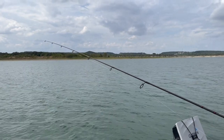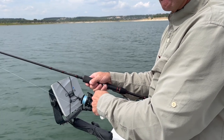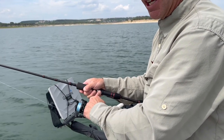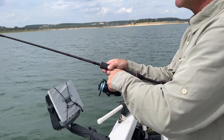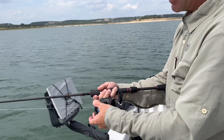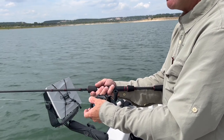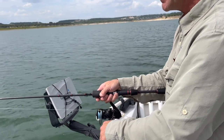Coming back to the reel's handle, I'm going to start a nine handle turn series. The first two handle turns are going to be hard and fast, then I'll transition to a slightly slower retrieve for the remaining seven handle turns. One through nine. Then I'll open the bale and let the lure fall again, using my thumb on the spool's lip to minimize slack blown by the wind. Close the bale once the lure is on the bottom, take up my slack, and repeat.